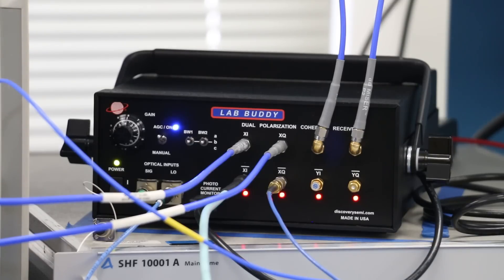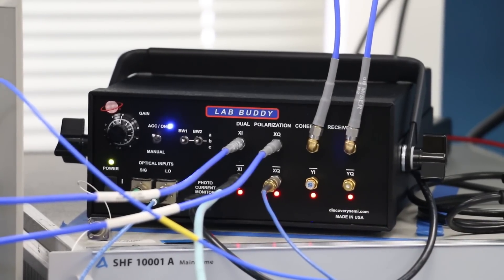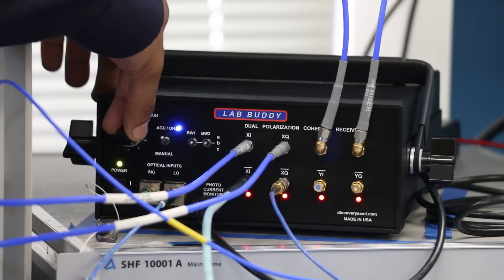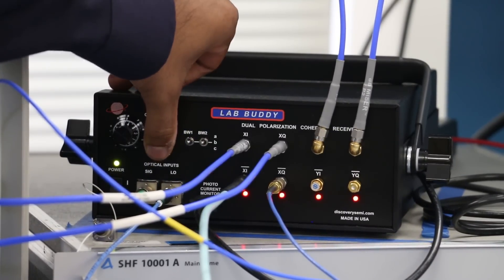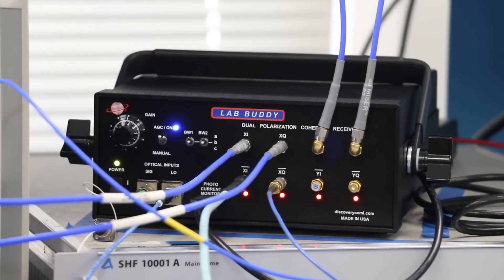The LabBuddy contains several features that allow the user to optimize link performance depending on their transmitter as well as back-end electronics. More specifically, the gain of the four photoreceivers can be varied by almost 40 dB by using this dial. The gain can be operated in a fixed mode or an automatic gain control mode. In AGC mode, the output of each channel is maintained at 500mV peak-to-peak differential irrespective of the input optical signal power.